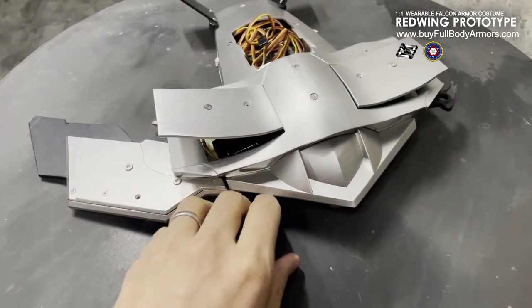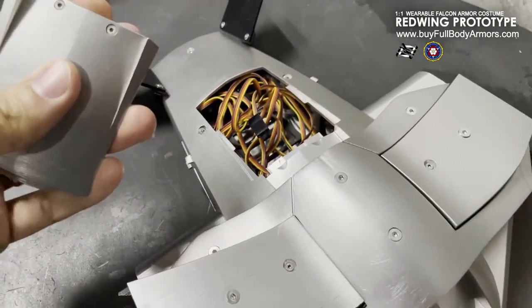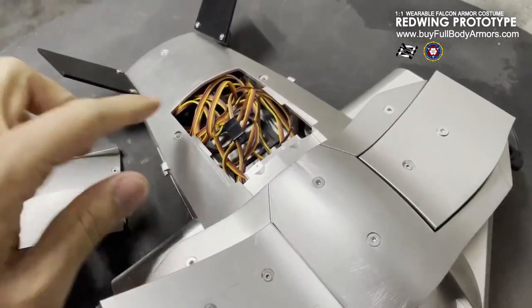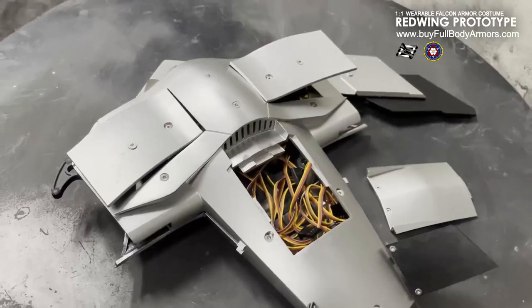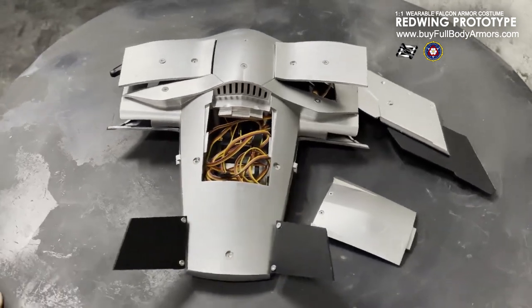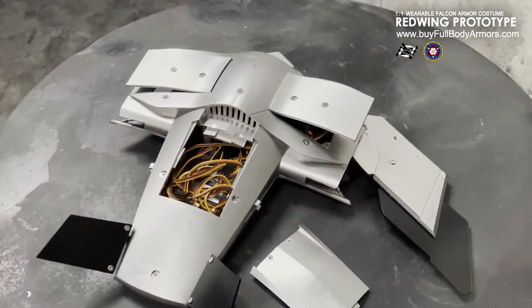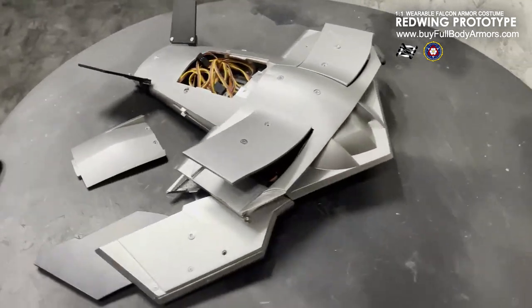This is the cover of the battery box, not fully completed. You can see the internal structure — a lot of wires. So, let's stay tuned for Falcon. It will be a masterpiece again, for sure.